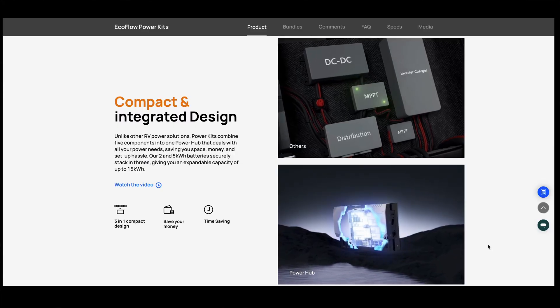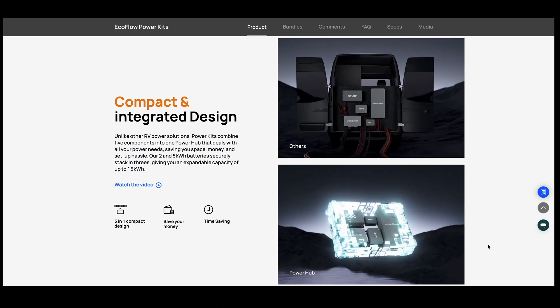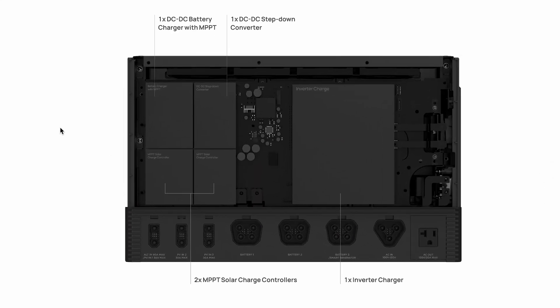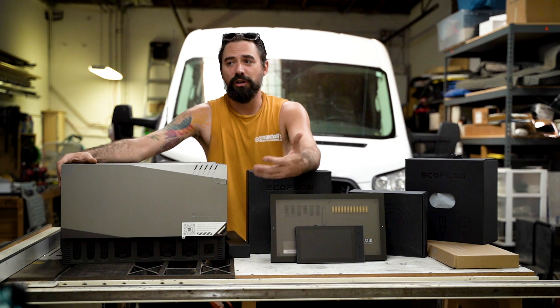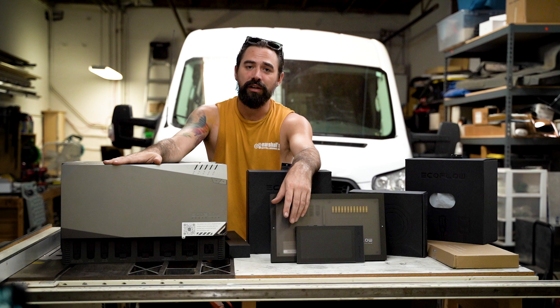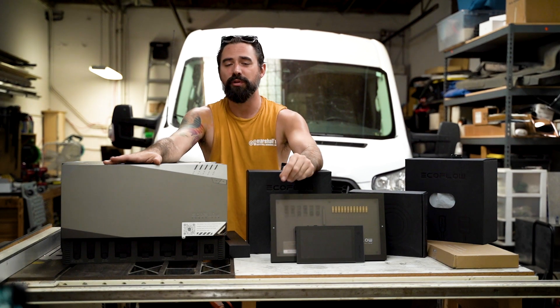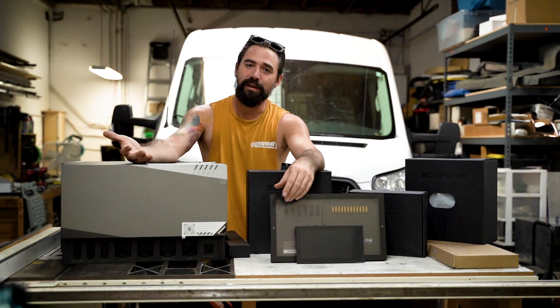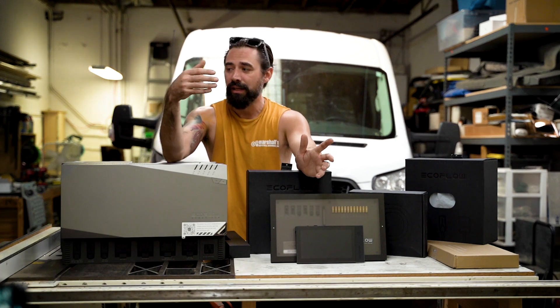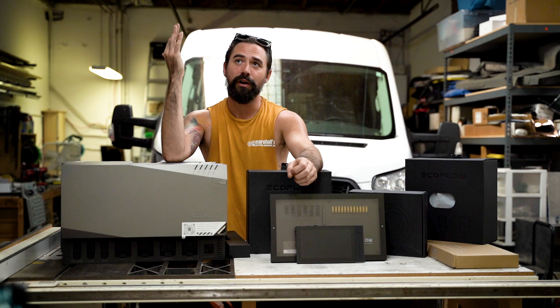The most exciting part of this system is the all-in-one nature of the power hub. When I say all-in-one, I'm talking about your charging component tree, of which there are three: solar — usually an MPPT charger — alternator charging via a DC-DC charger, and a converter that takes power from the grid to charge your batteries or run appliances. There's also a fourth component built in: an inverter, which takes DC from your batteries and converts it back to AC so you can plug in your laptop, rice cooker, Instapot, or anything you'd plug in at home.